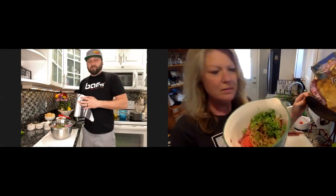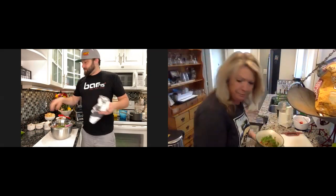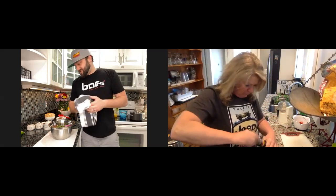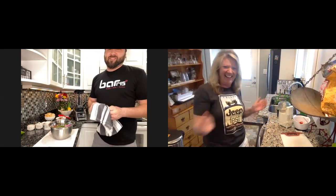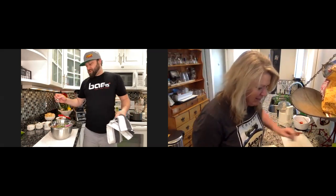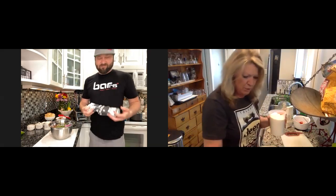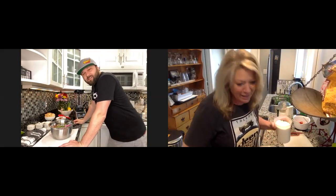A little salt and pepper — just a couple of pinches. And about a quarter teaspoon of sugar. That's it for the seasonings! Now we're going to put all of that in the blender and we should be good to go.